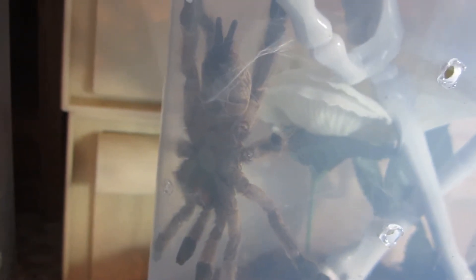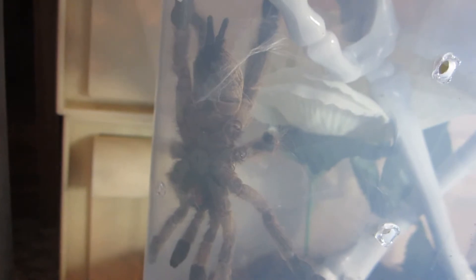Here's an update on my Heteroscadra maculata. It had indeed moved, finally, out of this container and is already starting to web here at the top of that skeleton hand. So that is cool. In about a day or two, we'll give this one a feed, along with my other new ones.